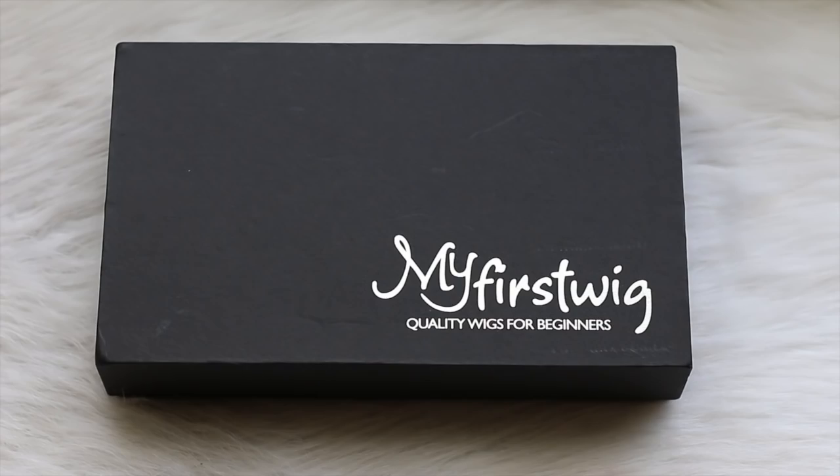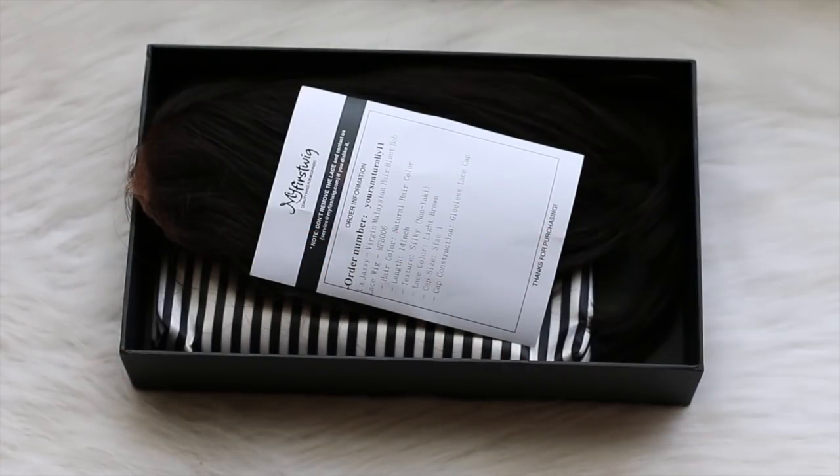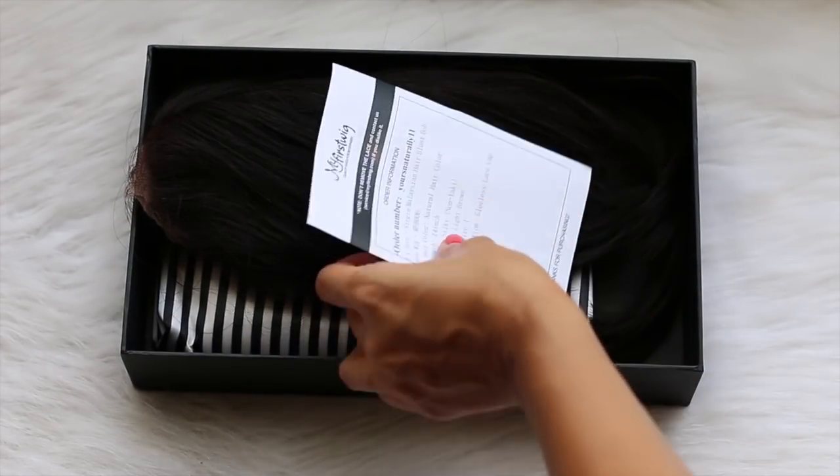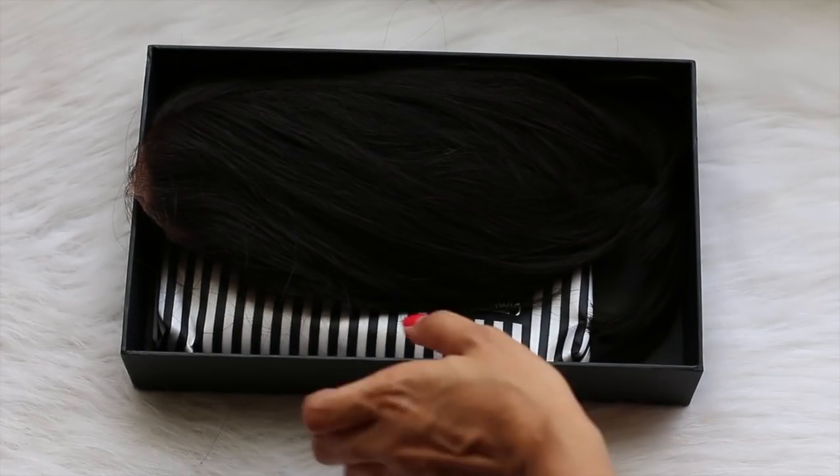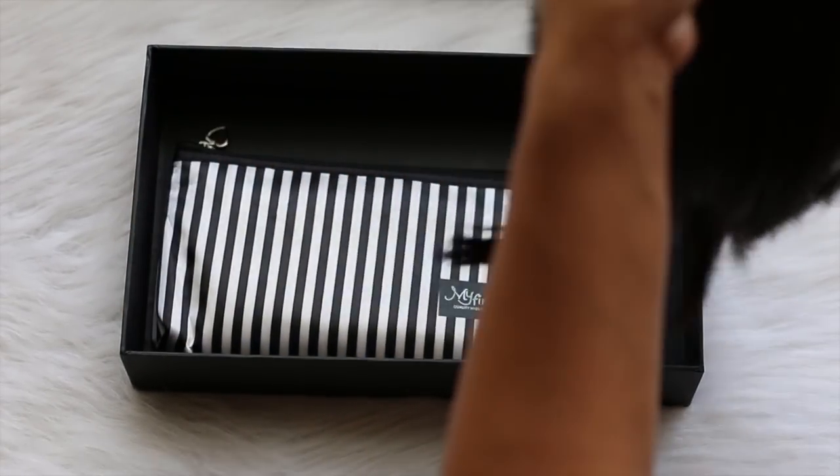Hey guys, today I'll be reviewing a wig by My First Wig. Every wig comes in this nice sturdy packaging. Each wig is going to come with a receipt of your order that includes details about your wig, and of course your wig is going to be in the box as well.